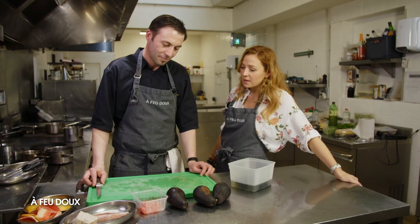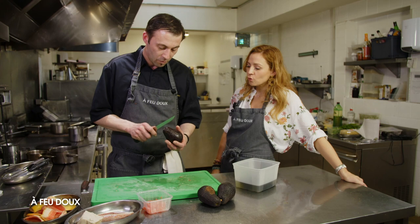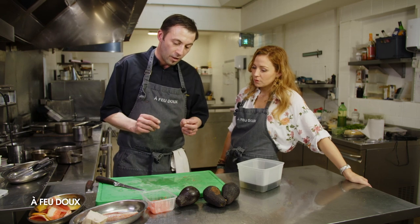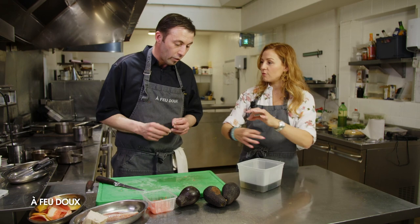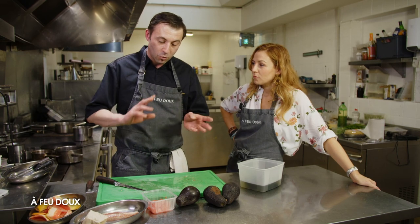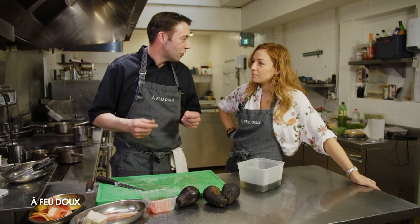On a prélevé notre pamplemousse. On va se préparer aussi l'avocat. Tout va être rôti — des petits morceaux d'avocat rôti, le rouget rôti, le riz de veau aussi. C'est une petite association terre et mer, avec du grillé un petit peu exotique, dans l'esprit d'une paillote.